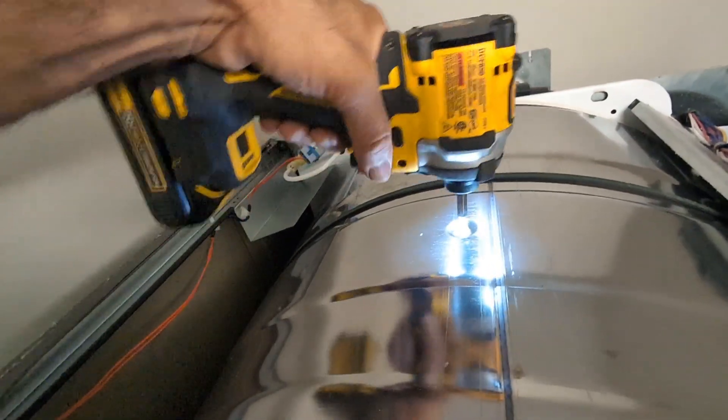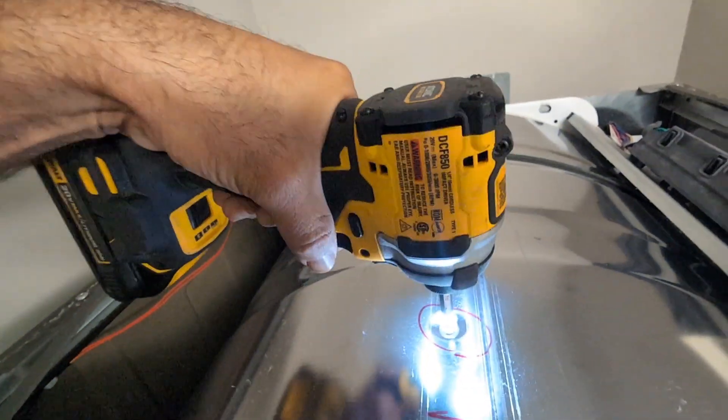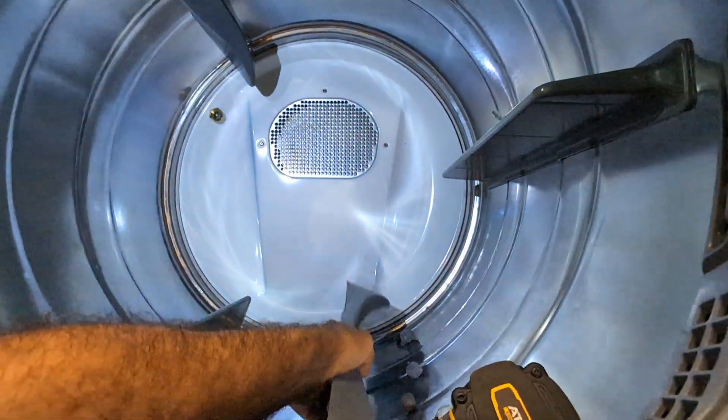So these three screws you can see on the top — tighten these but do not overtighten, because you do not want to damage the screws or the plastic inside. Hold it with your hand and wiggle it back and forth — if it's not moving a lot, that means you fixed it. It seems okay now.